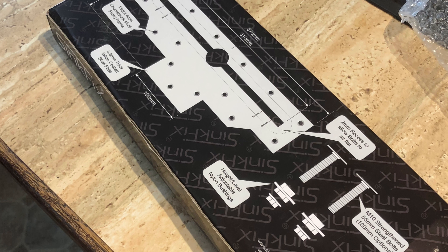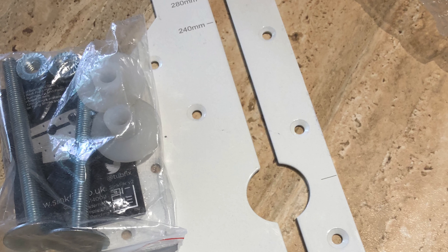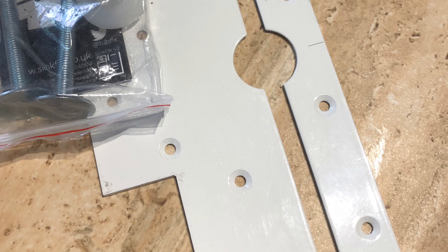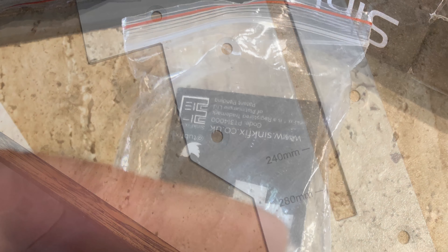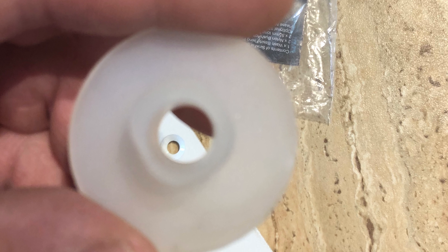We're looking at the sink fix kit. You can see there are plenty of holes to get fixing onto, and the nuts have some final adjustments as well, giving you that bit of play.